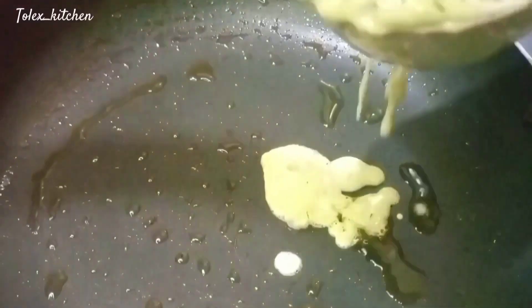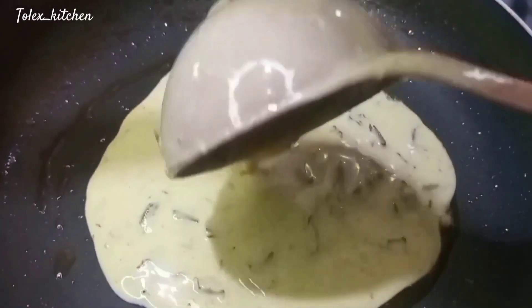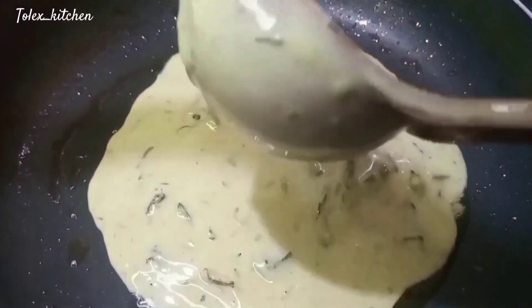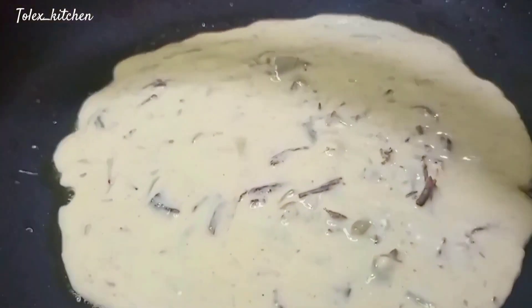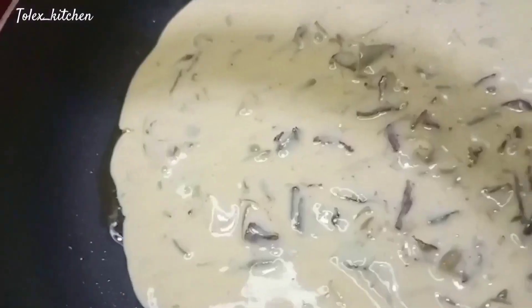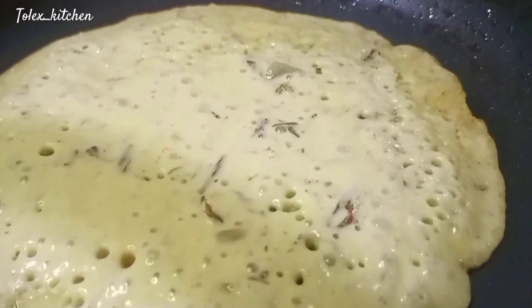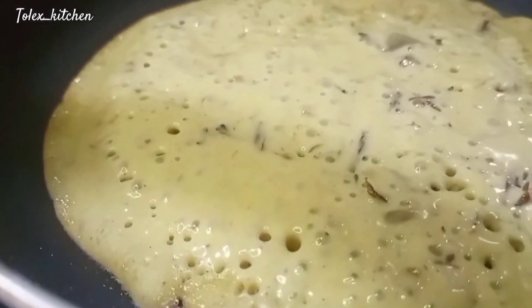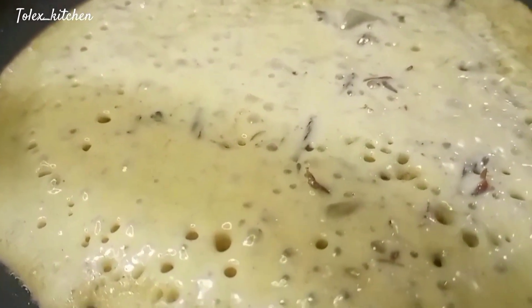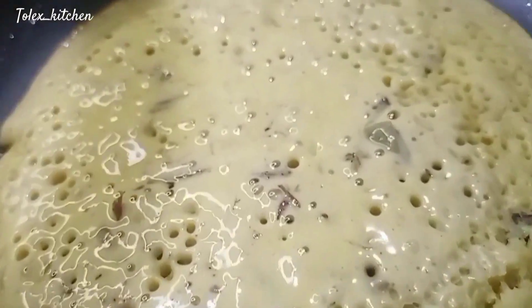Now it's time to fry our beef pancakes — this is where it gets interesting! Scoop the beef pancake batter into a well-greased pan, then gradually spread it out to your desired shape and size. When you see it popping up, that's the sign your pancake is ready to be flipped to the other side.